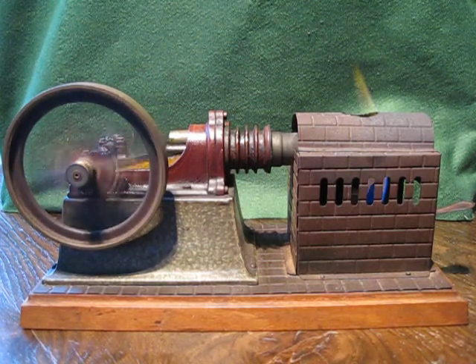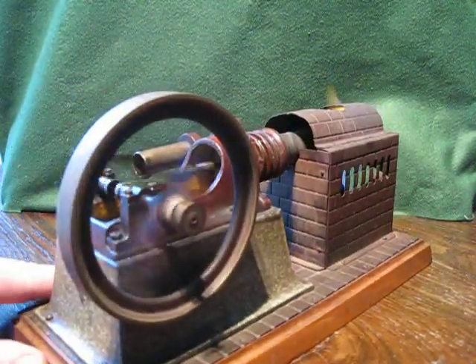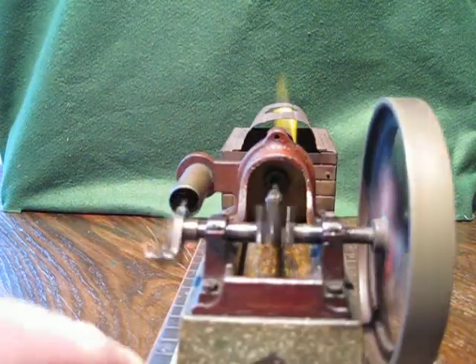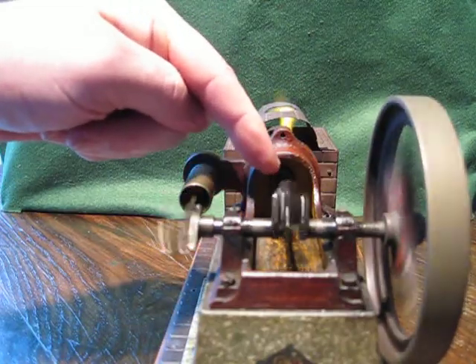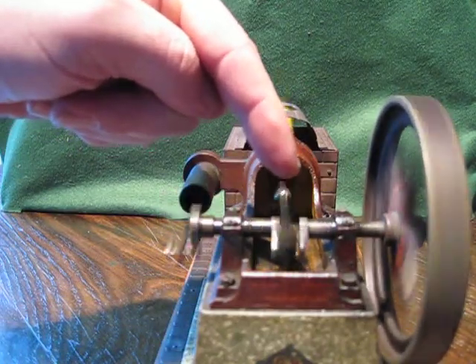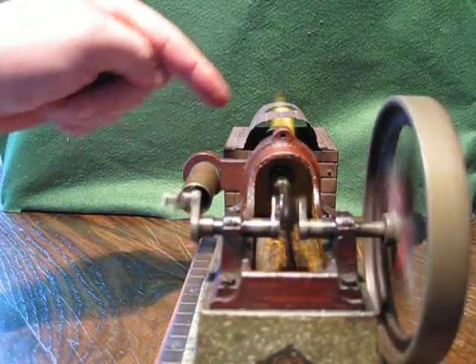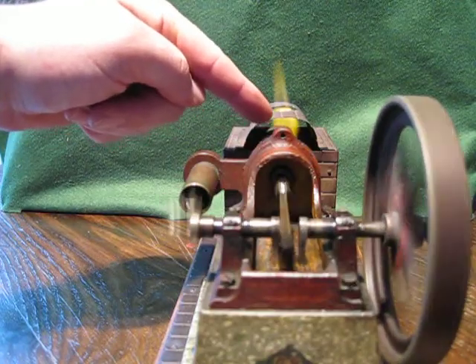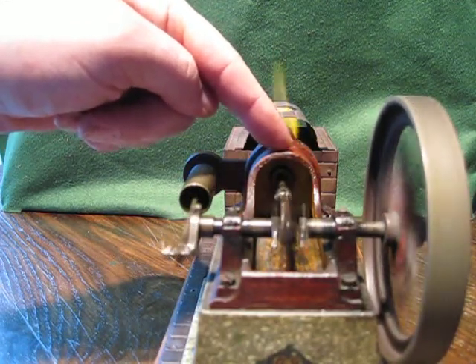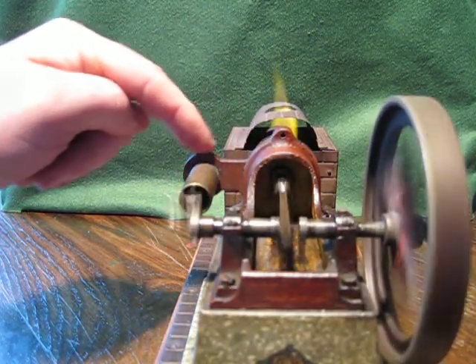I don't actually know exactly how this works, but if I turn it round — there are two pistons. I think the hot air pushes this one onto the crankshaft, and this one here sucks in cold air. I'd imagine that the cold air expands, pushes this piston out, that turns the wheel, and the force of that moves the other piston that sucks cold air in.